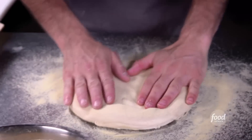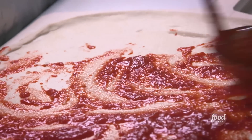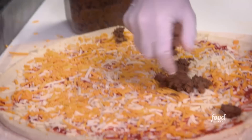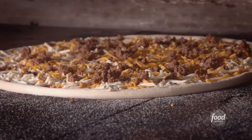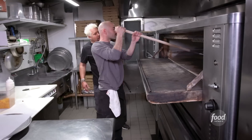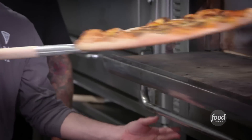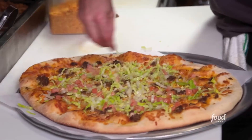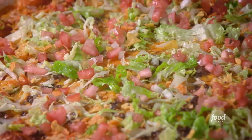Semolina flour to the dough — gives it some nice, great, sweet flavor. Light sauce — that's the most unconventional saucing of a skin I've seen. We're not a conventional joint. Shredded mozzarella, yellow cheddar, and taco meat — in the oven. Eight minutes. After baking: lettuce, diced tomato, nacho cheese chips, sour cream swirl. It looks the part. Beautiful.